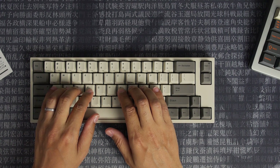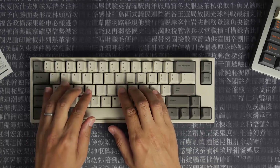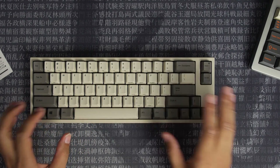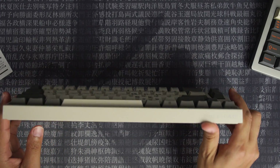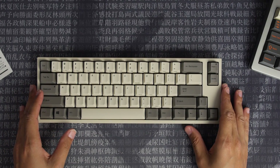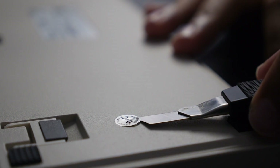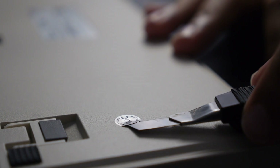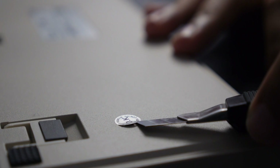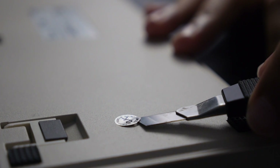It feels just as good as I remember it feeling when I tried it out at different events, and I'm really excited to get this opened and get the new logic board in. Doing this avoids the warranty, but we don't care about that — because we're going to a better place.